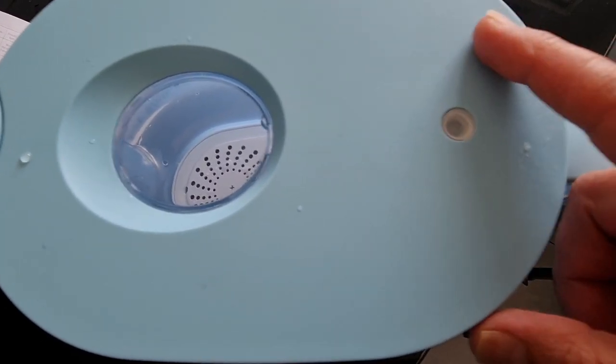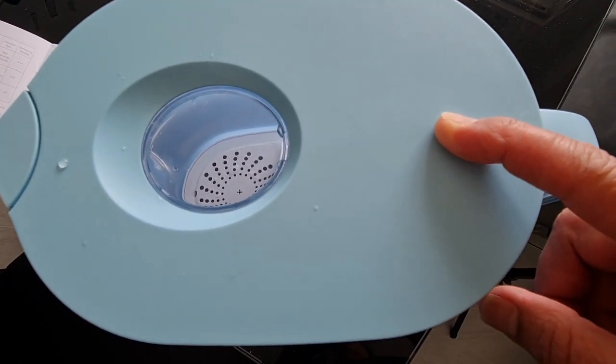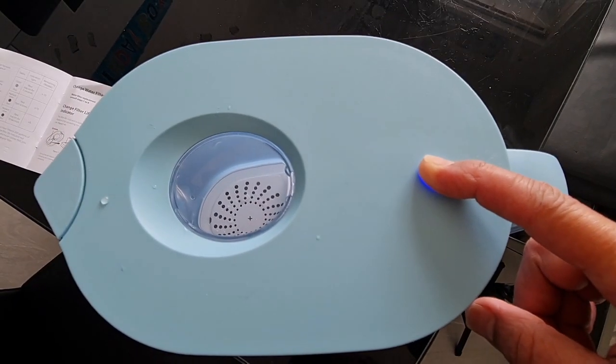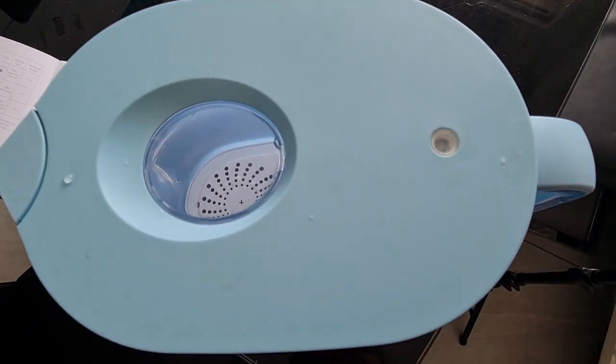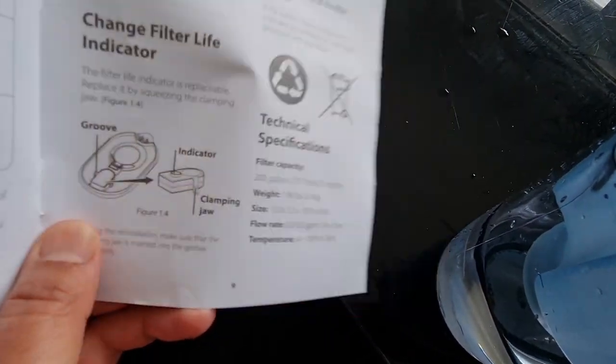Once that's done you need to activate the filter life indicator — hold down the button for three seconds and wait for the blue light to flash. That activates the indicator which then monitors the filter status as you pour the water out.